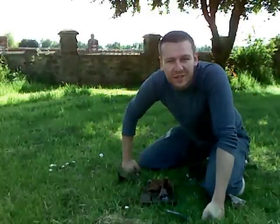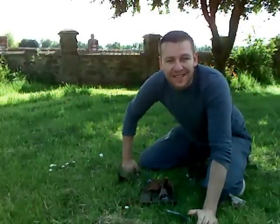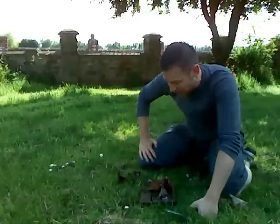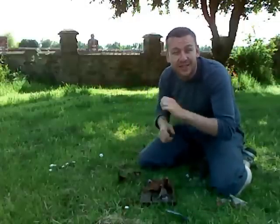Hi guys, welcome to Real Ninjutsu Part 4. What we're going to do today is about starting ninja fire, or how people used to do bushcraft and firecraft back in ancient Japan if you're a shinobi. We've all seen Ray Mears and Bear Grylls sitting there for hours doing this, and it's all amazing.